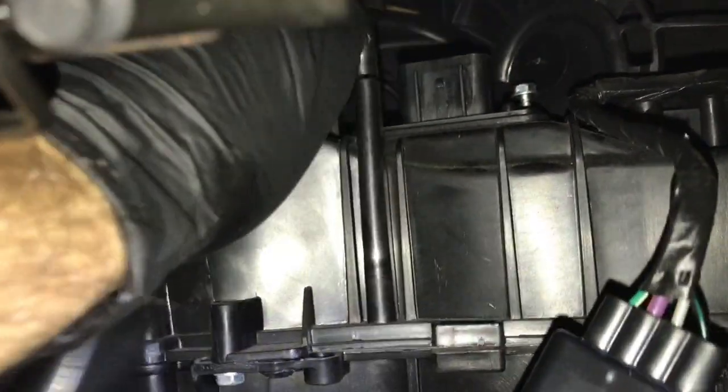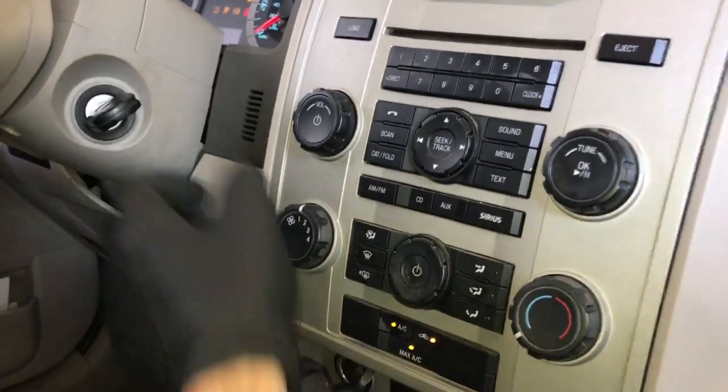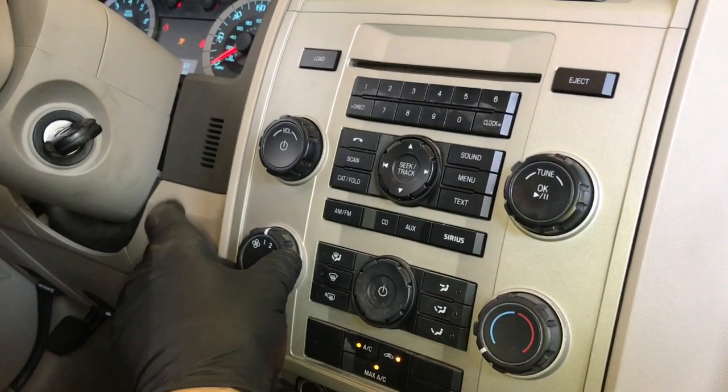You're just going to tighten them down to snug — you don't need to tighten them down real tight. Now you're ready to plug in the electrical connector. Once you've got the electrical connector plugged in, go ahead and start the vehicle and run the fan through all the speeds just to make sure that everything works. And of course it does.